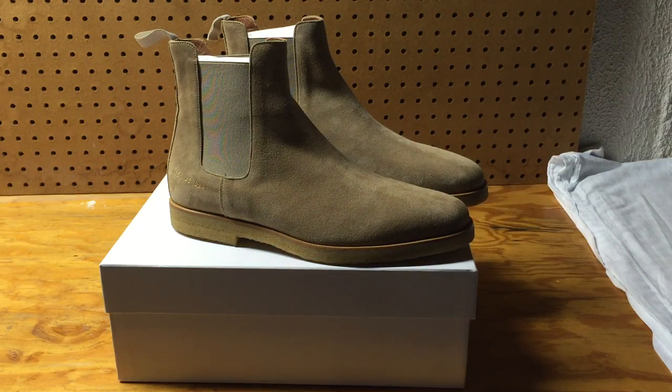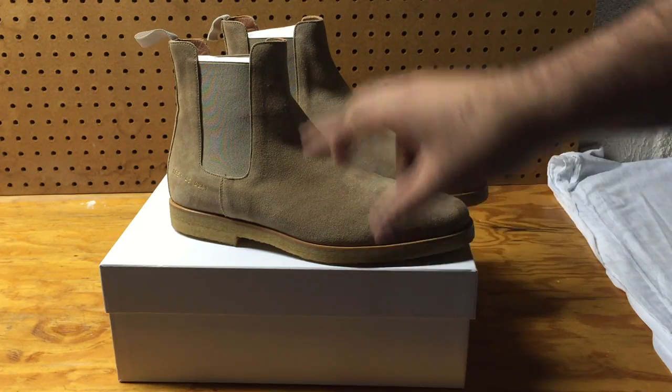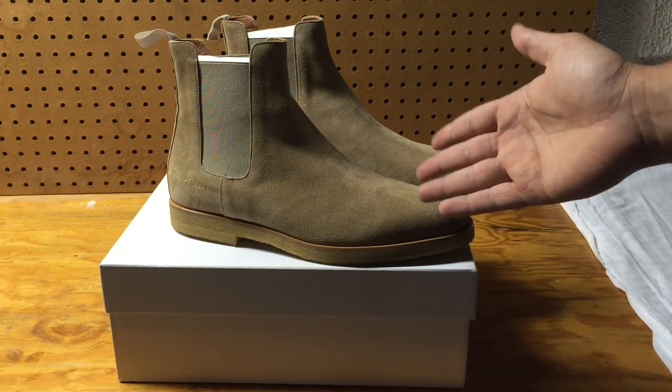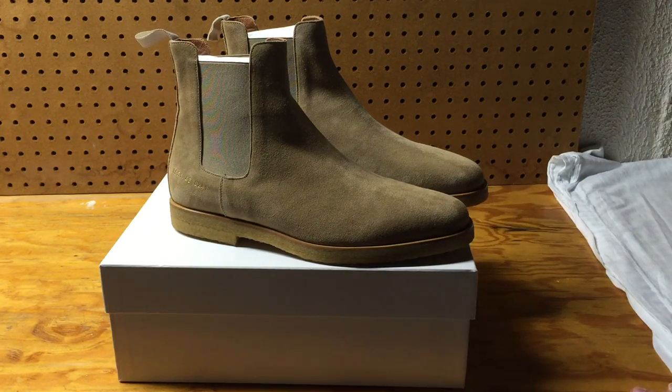I'm going to get the gray ones for sure — either in Bottega Veneta or just save money and get Common Projects since the gray ones are just as nice. I think I'll also get a leather Common Projects for sure.